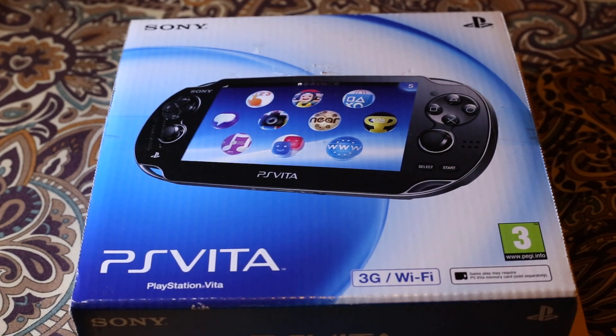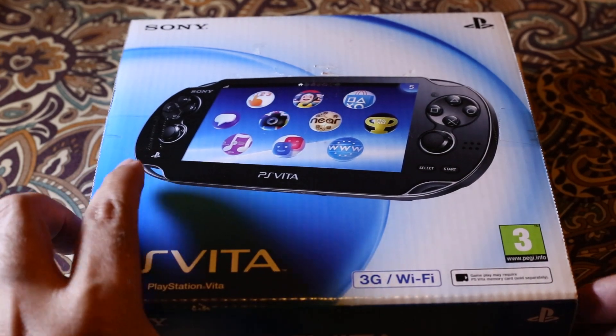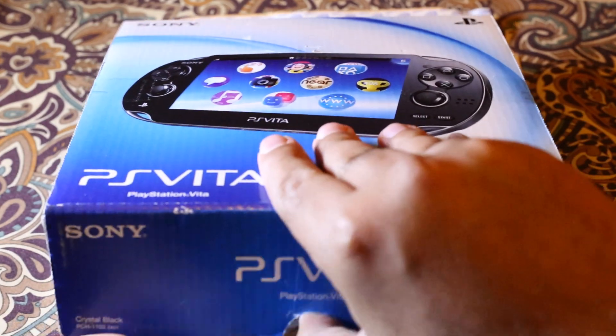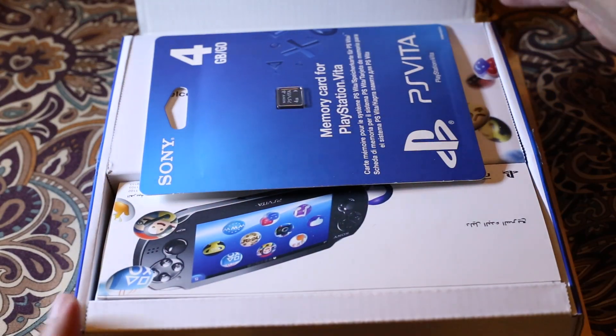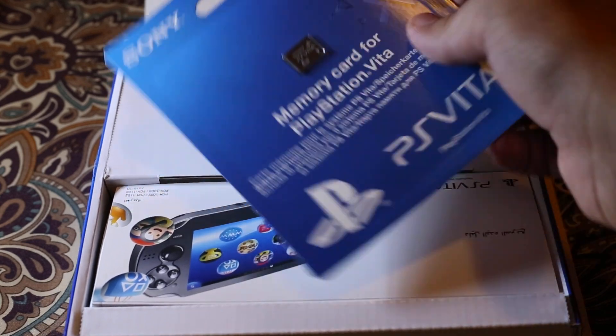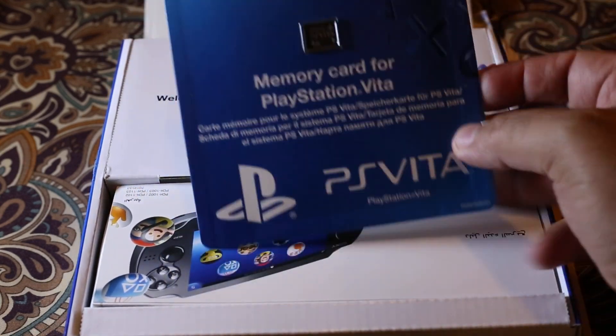What's up everyone! In this video I'm going to unbox my new PS Vita. Let's open the box. I've already cut the tape so it's easier to open. This one is actually the 3G Wi-Fi version.